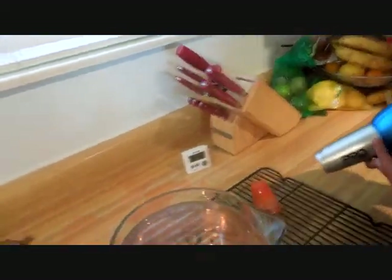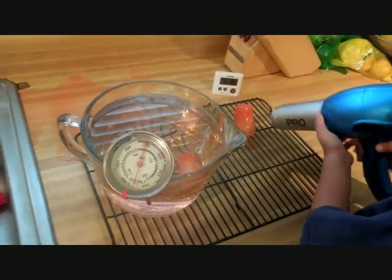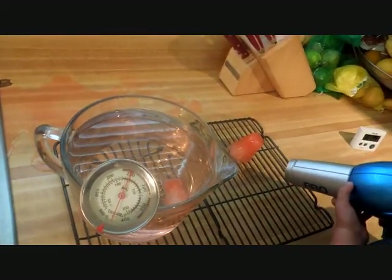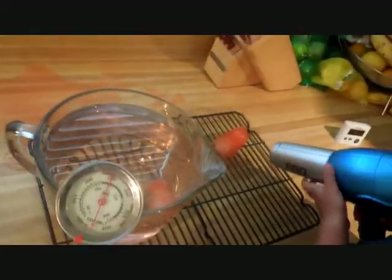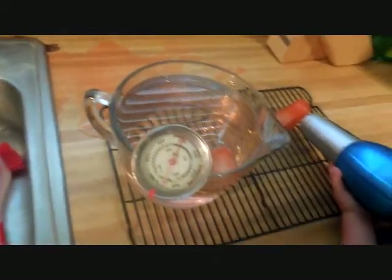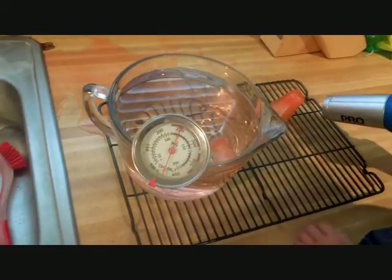All right, almost at six minutes. It's sliding — don't slide it off, though, okay? You're going to keep heating it up the whole time. It looks like it's heating now. Water's winning.